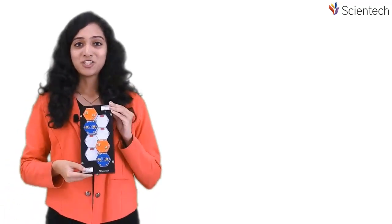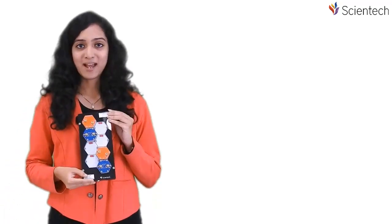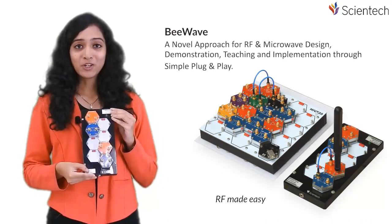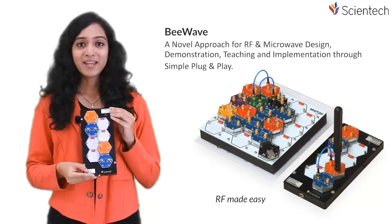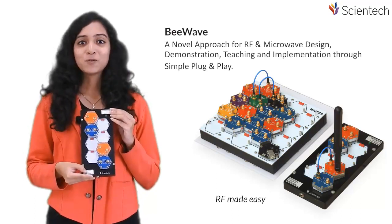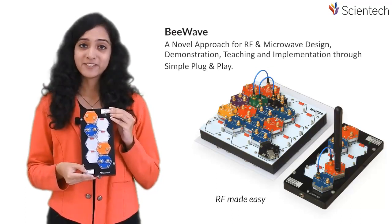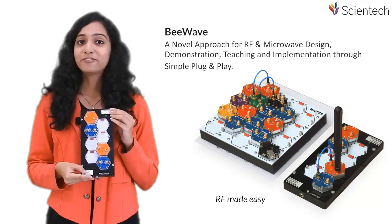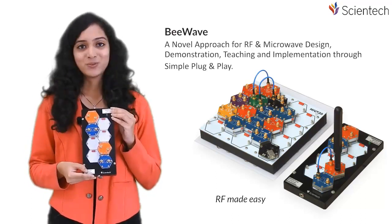In order to enlighten users about a unique platform that will ease this tedious task, I am going to introduce Scientech's Modular RF Prototyping and Educational Platform B-Wave. RF B-Wave is a novel concept with a fast and easy plug-and-play approach that allows users to build complete RF circuits with their own hands from the comfort of their desk, with no special tools required.